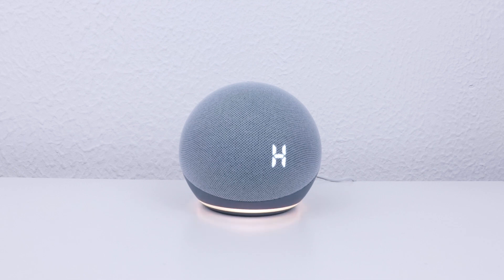With our fourth generation Amazon Echo Dot now deregistered from our Amazon account and returned to its factory defaults, it is now safe to switch off the device and remove it from its plug socket.